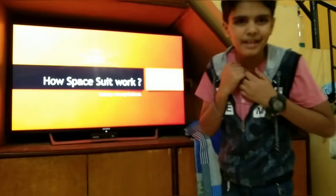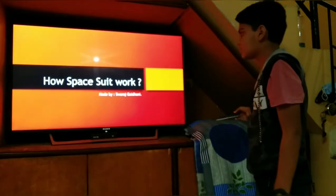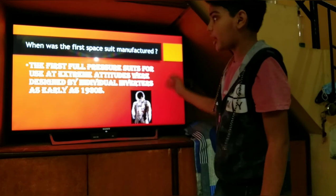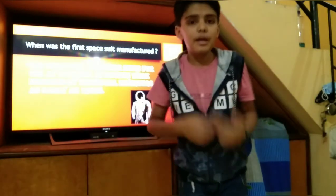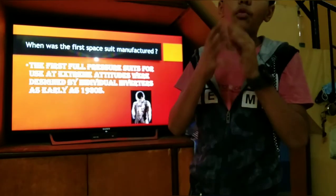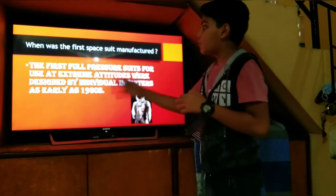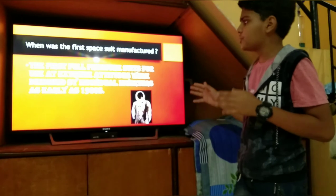I am going to show you how space suits work. When the first suit was manufactured, it was a full pressure suit. Full pressure means full oxygenated — because outside in space there is a full vacuum, that is why full pressure suits were made for use at extreme altitudes.